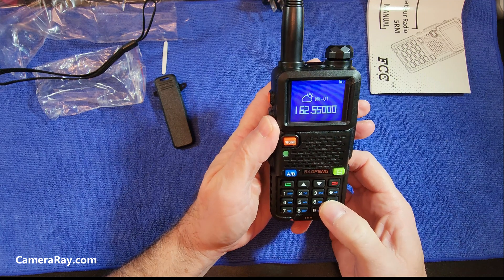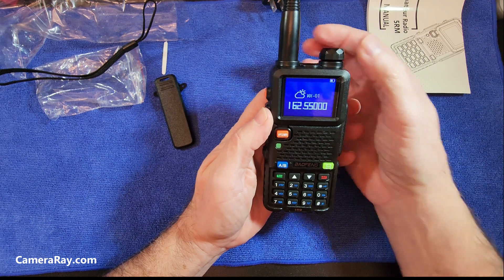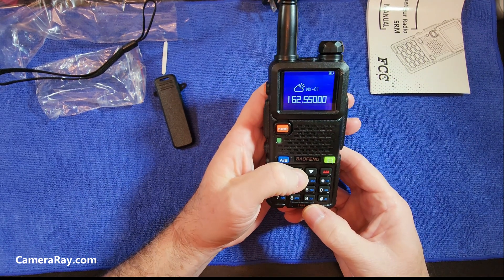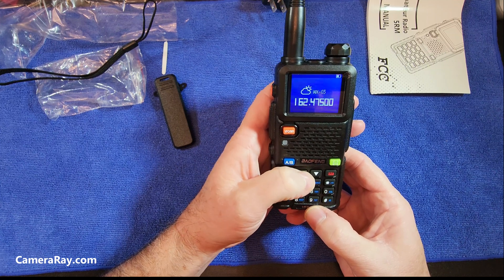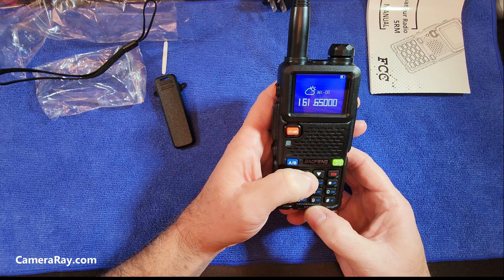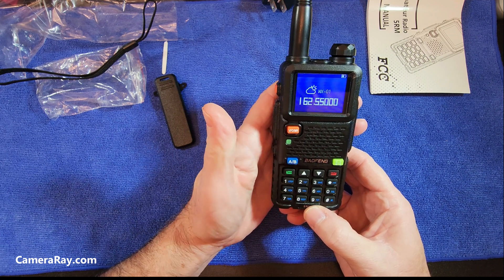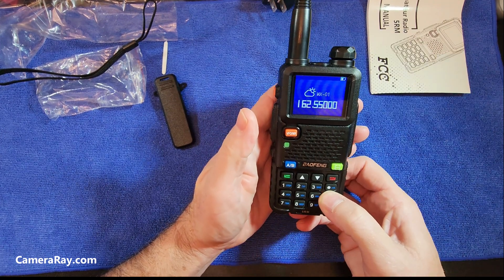It has pre-programmed weather radio stations in there — picking up weather broadcasts with conditions from various cities.